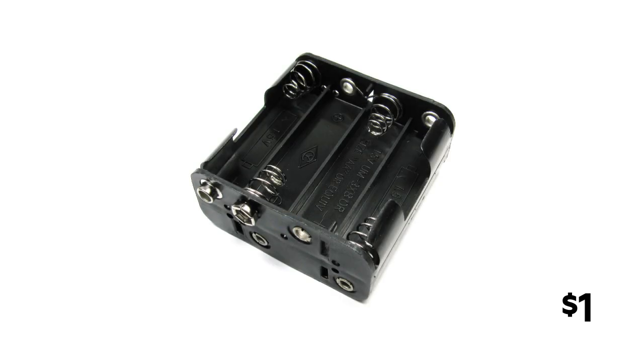Next you're going to want a holder for 8 AA batteries. Why 8? Because the converter runs on 12V, and 8 AA batteries at 1.5V each gives exactly 12V.